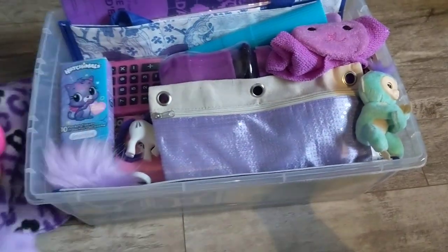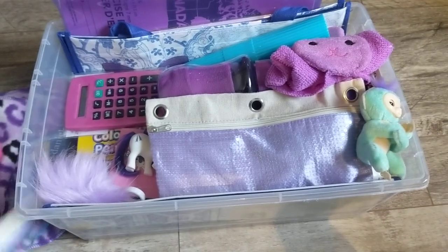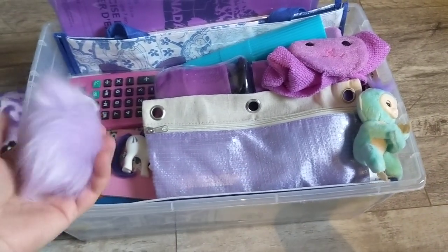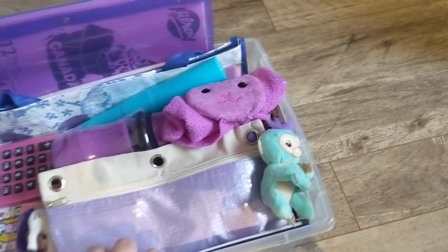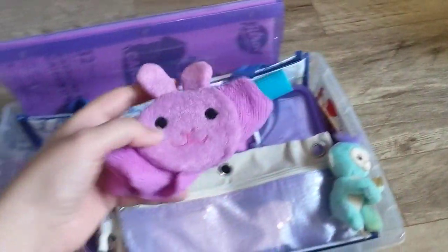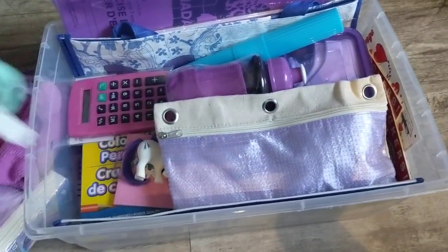A couple pairs of underwear, a little box of tissues, a cute little purple keychain. We went with a purple theme for her box as much as we could. A little microfiber cloth, and a cute little monkey keychain.